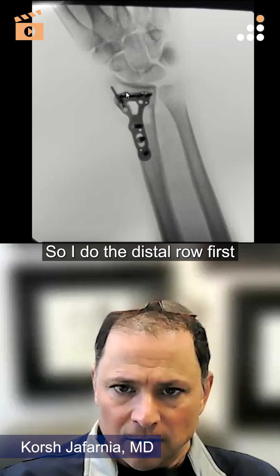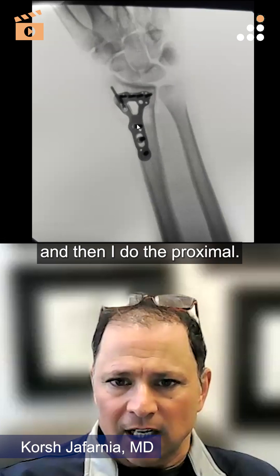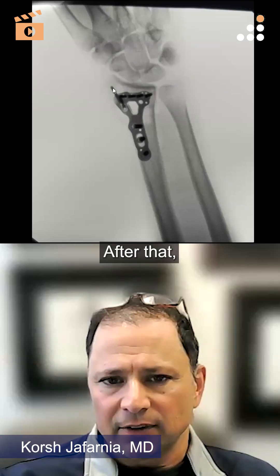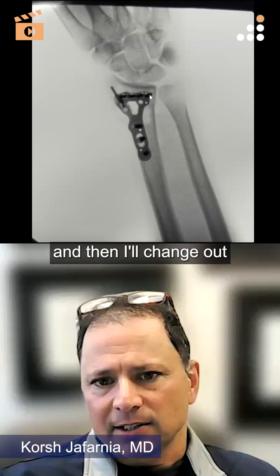I'll do the distal row first and then the proximal. I'll bring the plate down to bone proximally and then do the styloid screws after that, and then I'll change out the screw on the other side.